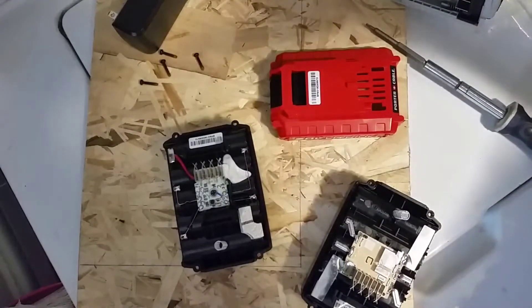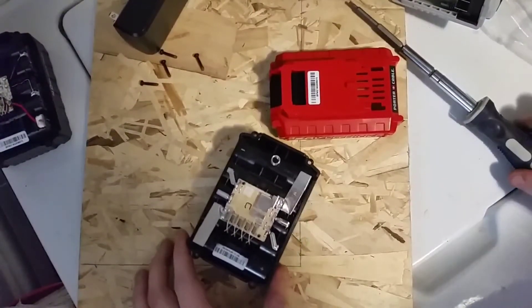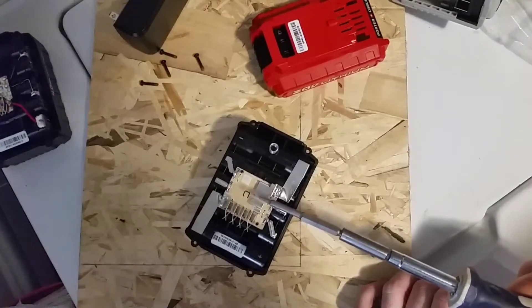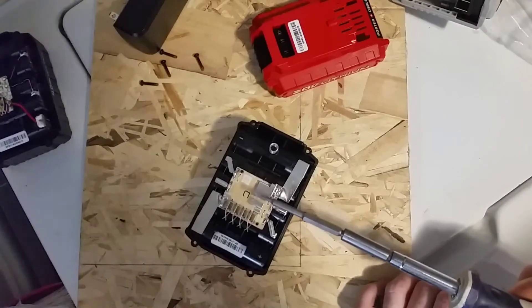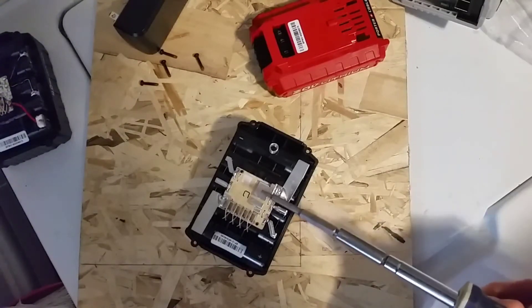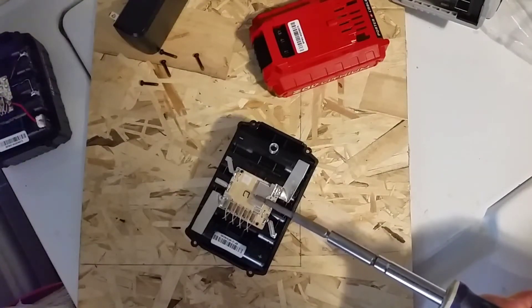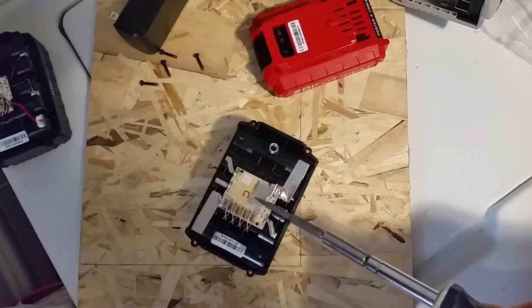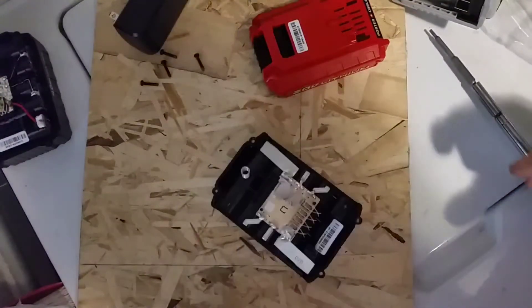Well, here goes nothing. I'm just going to short these two points together. If it blows up I'll throw it in something metal to keep it from catching the house on fire. If it doesn't blow up, I'll solder those two ends together because I'm pretty sure that's what it needs. Okay — the two contacts are bridged and it didn't blow up.